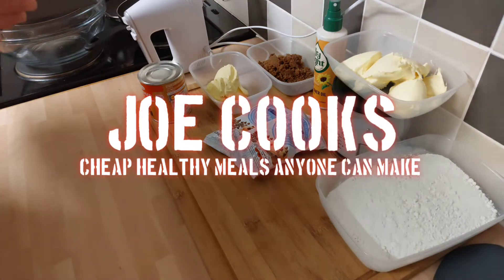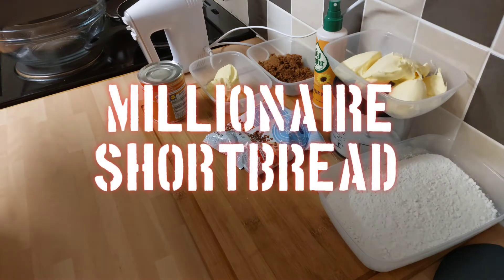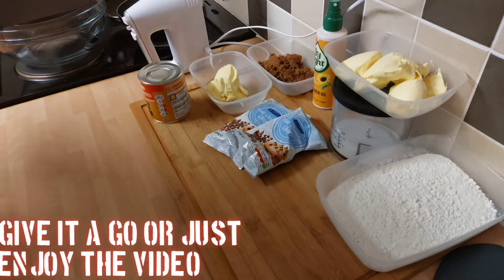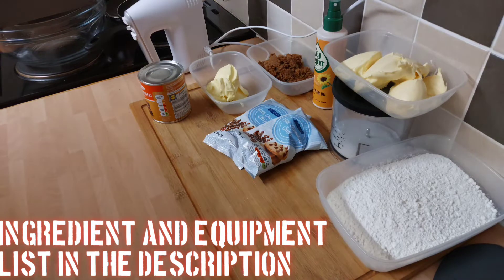Welcome to this week's Joe Cooks. This week I thought we'd have another go-to cake following the success of the Alfred cake video. I'd like to thank everyone who's watched that video, welcome to the new subscribers, and this week I thought we'd have a go with Millionaire Shortbread.